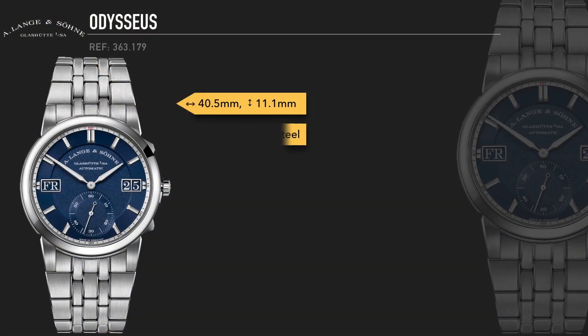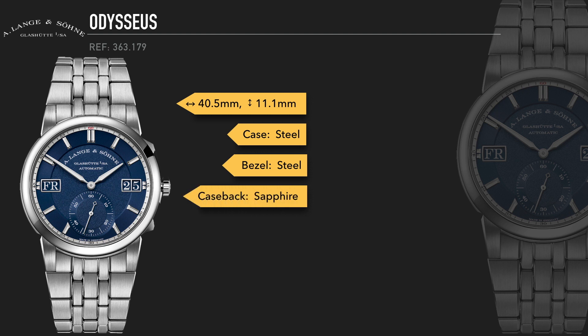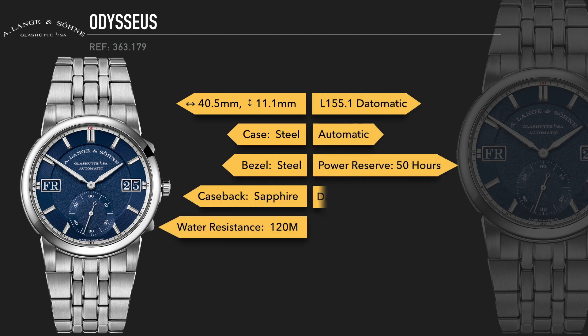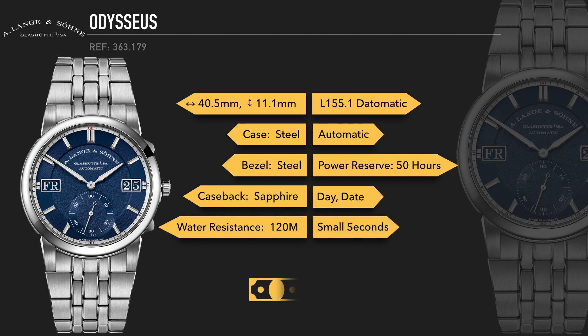Right off the bat, it is of course everything you'd expect from a stainless steel sports model in 2019. It's made in stainless steel, has a relatively integrated bracelet, a movement designed for active use — not Richard Mille style, but for general active use — 120 meter water resistance, everything you'd expect from a company like A. Lange & Söhne and from a stainless steel sports watch in 2019.